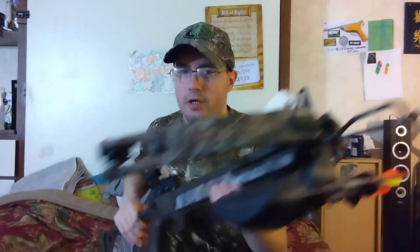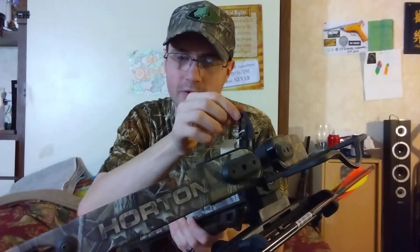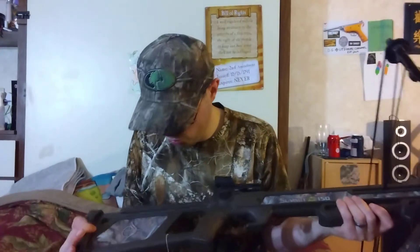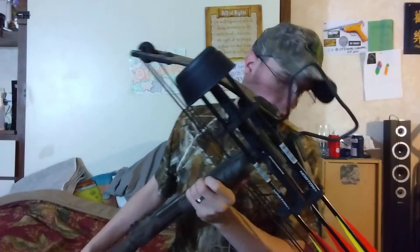The only issue I can see is right here — it does have a sight pin on it, but it's a little loose. I don't want to strip the screws trying to tighten them up anymore. It is finished in Real Tree Hardwoods camo.